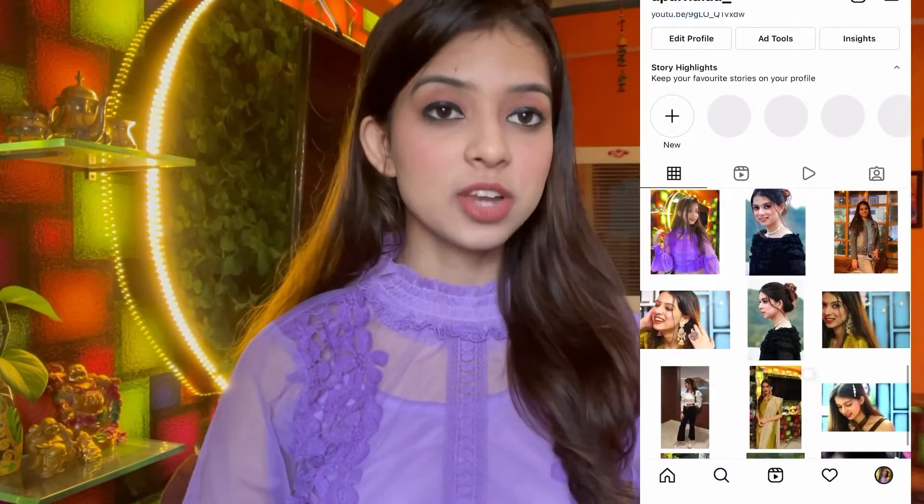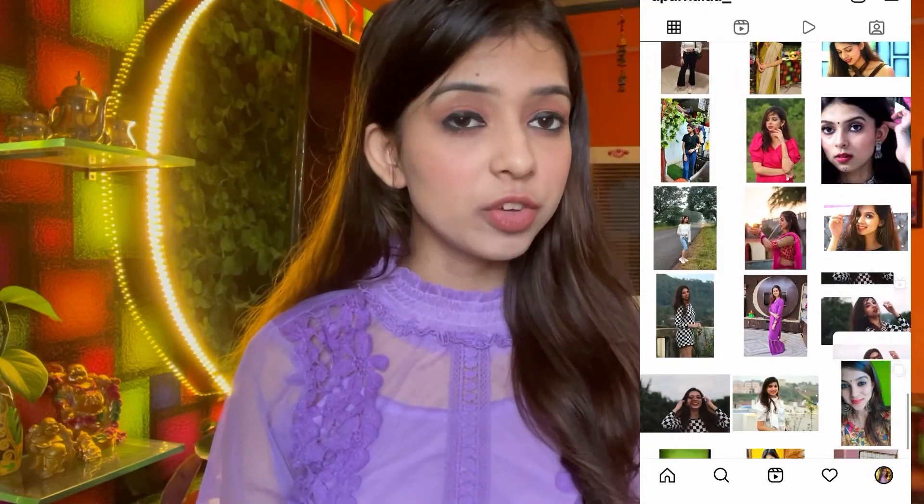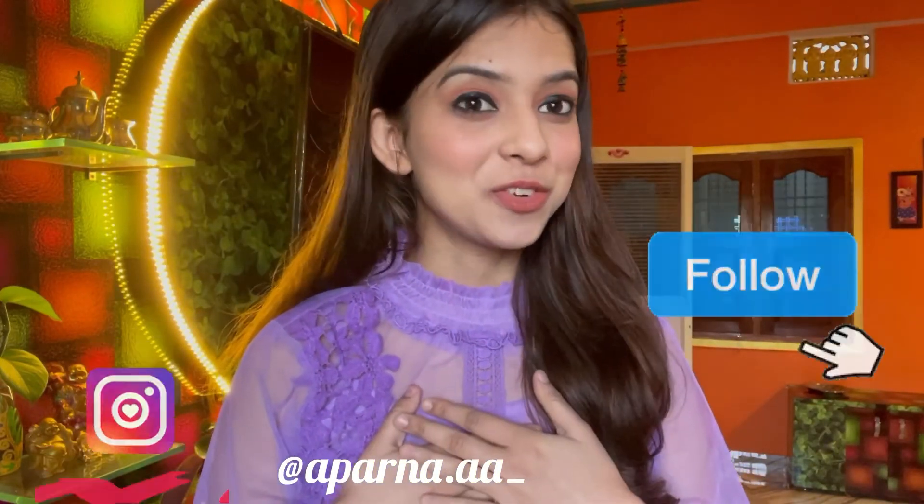That's about it guys, and I really hope you enjoyed watching. If you plan on doing any of this, just send me your pictures — I would love to have a look. If you liked today's video, give it a thumbs up and comment down below what you'd like to see next. If you are new to my channel, don't forget to subscribe and press the bell icon. I am also available on Instagram where I post pictures, reels, and IGTV — the link will be in the description. Love love love, bye!